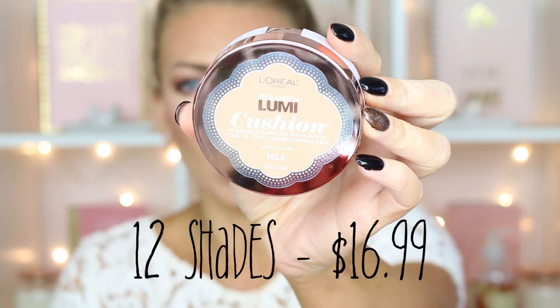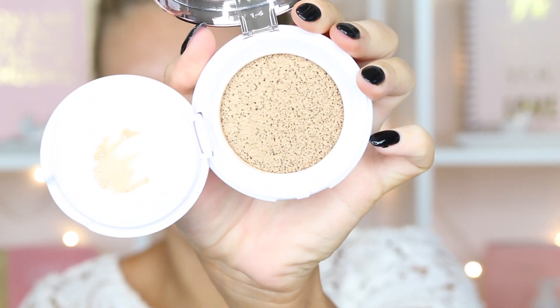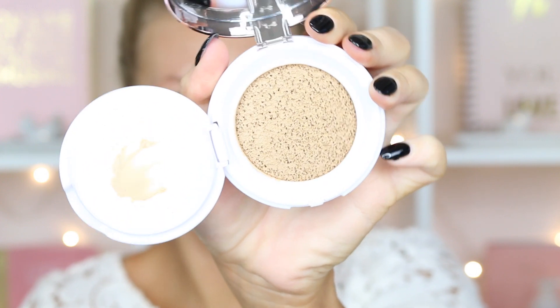The stickers represent the color that you are getting, so they get darker and lighter with the color that you're having. I have the color N3.5 — hopefully this is the one. It comes with this little sponge but I don't think I want to use that. I'm just going to go ahead and use my beauty blender. So it's just kind of like a little sponge with product in it.